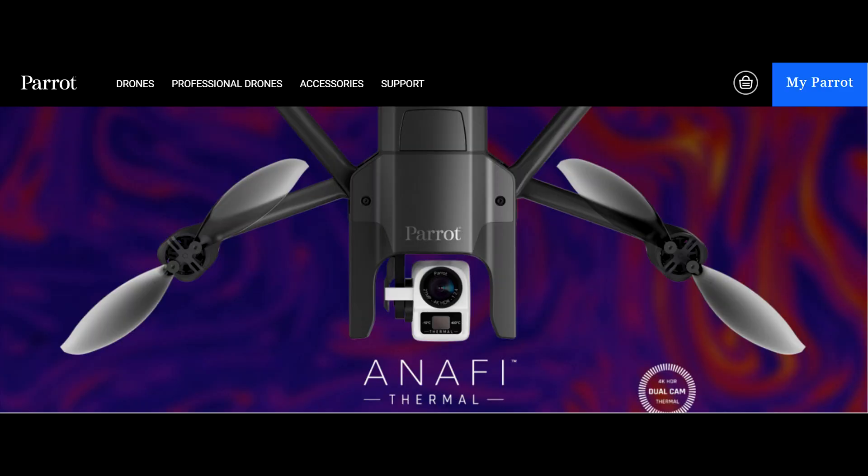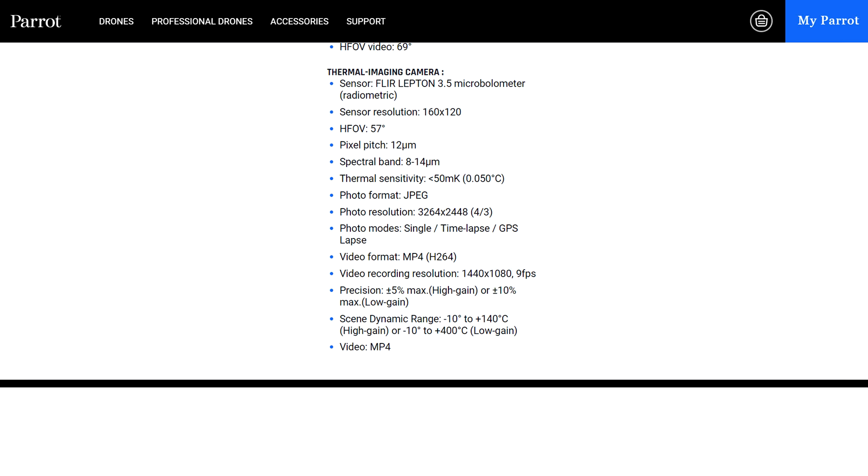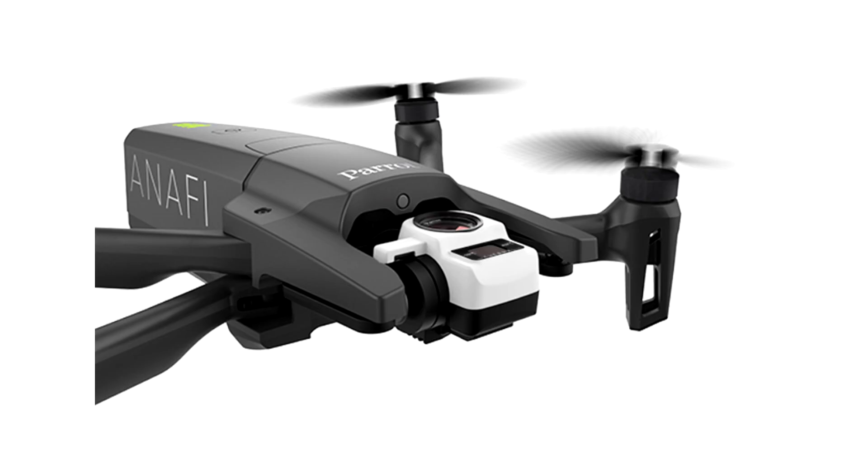The thermal camera has a 160 by 120 FLIR thermal sensor and a thermal range of negative 10 to 140 degrees high grain, or 400 degrees low grain centigrade. The regular camera appears to have the same specs as the first Anafi, shooting 4K video at 30 frames per second.